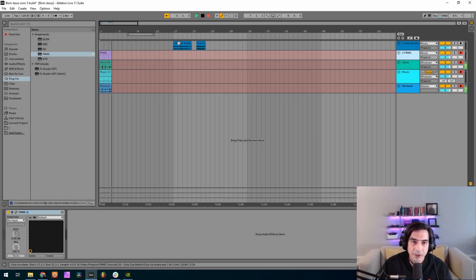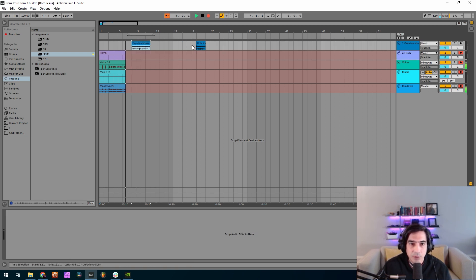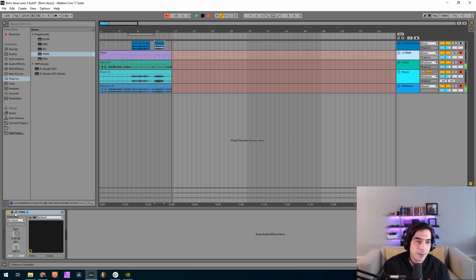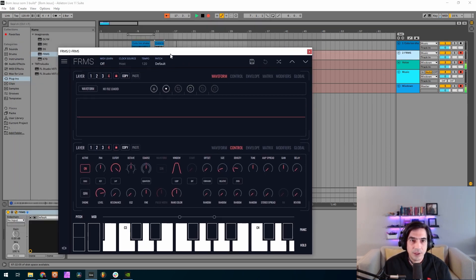Okay guys, now that I've recorded the sounds and cut the samples that we're gonna use, I'm gonna start with the patch. The samples are these ones — and this one.